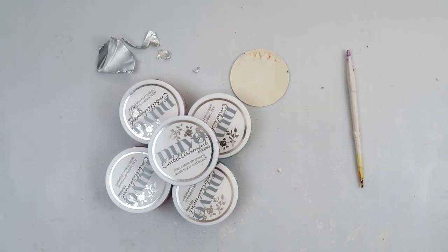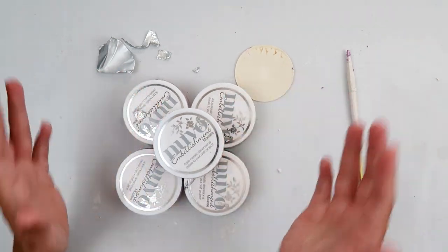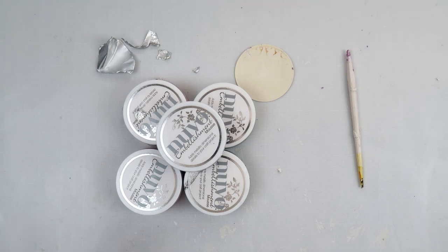I hope you guys found this helpful. If you haven't done so already, please give this video a thumbs up and share it on social media so that everybody can see the tips and hopefully help their Nuvo embellishment mousse last longer. Leave me a comment letting me know if you've experienced them drying out, or any other products drying out, and what you did to revive them. Thank you so much for watching — I'll catch you guys later, bye!